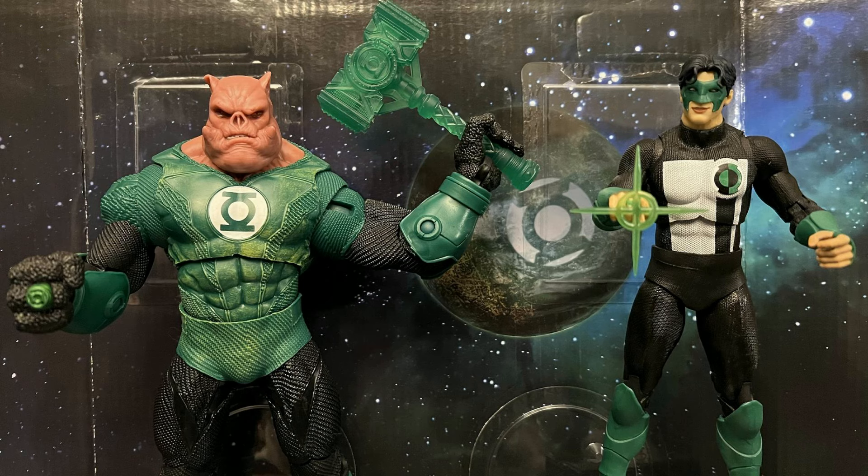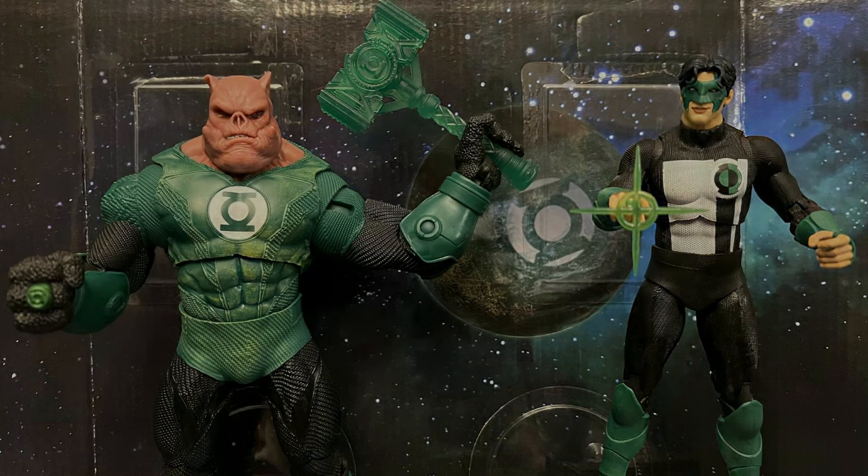If I were to rate these figures, I'd probably give Kilowog an 8.5 and Kyle Rayner a 7.5 — only because we've already gotten so many Kyle Rayners on the same body before. Averaging the set out to a solid 8 out of 10, which is a pretty high rating in my book. This is D. Hunter — thank you guys for watching. If you liked the video, press Like below. If you have anything you want to say, add it to the comment section. If you want to see additional action figure reviews, press Subscribe. Once again, this is D. Hunter — thank you guys for watching, and I'll talk to you guys real soon.